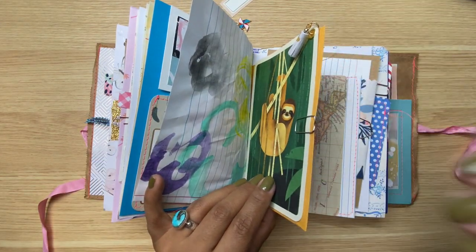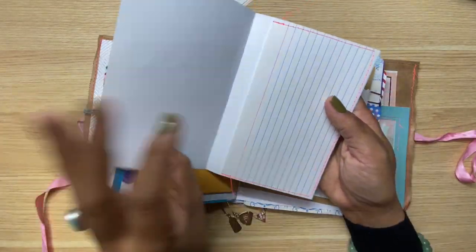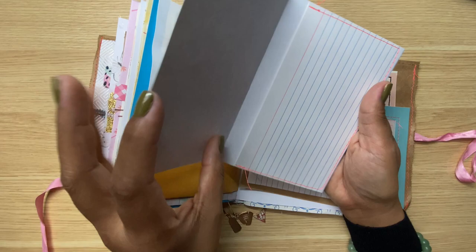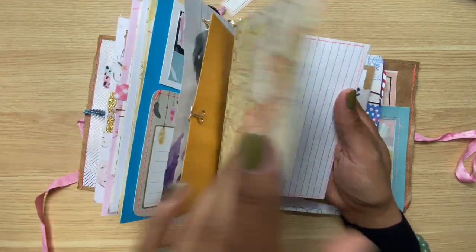That was the other side of that envelope — it's an option to just open it if I want more envelope space, but I decided to keep it closed for now. Here's one of my index cards where I created an envelope bottom, so you get the envelope feature but you also get the journaling space.